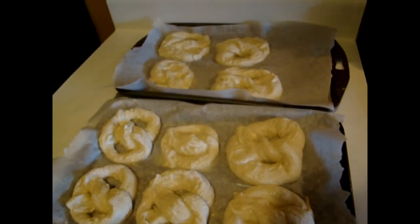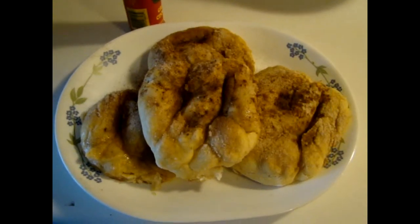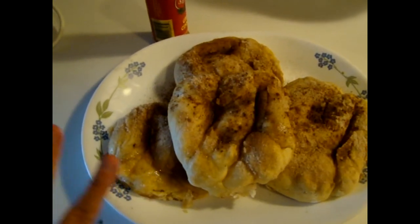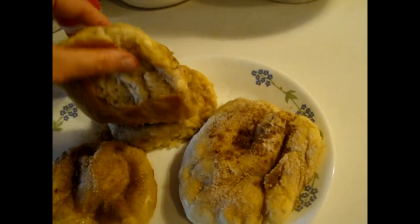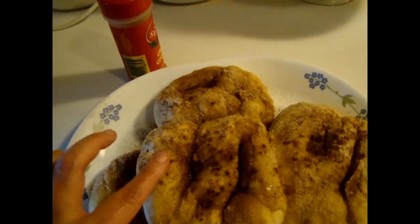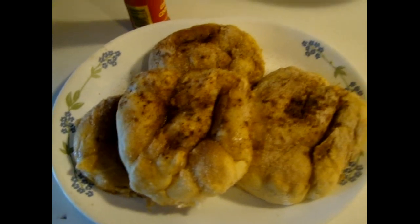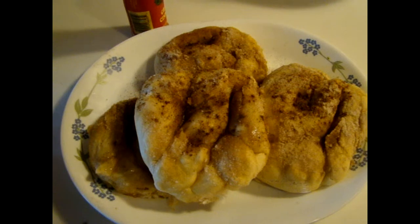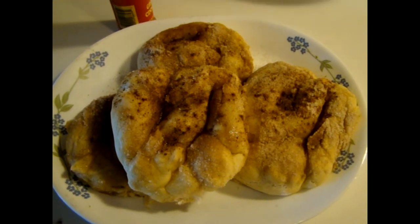They just came out of the oven — I've buttered them and put the sugar and cinnamon on and they smell fantastic! You can see the backs are a little brown, which is what you want. They're still soft but firm enough to be a pretzel. They are awesome and easy to make. I hope y'all enjoyed today's vlog — talk to you tomorrow, bye!